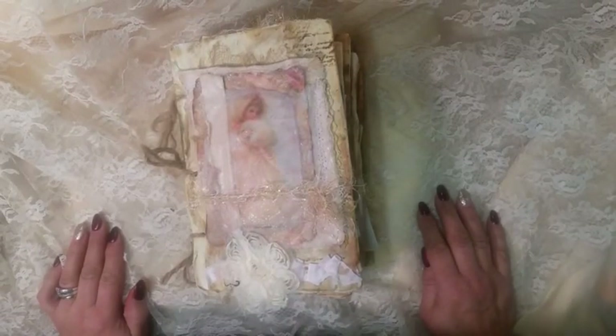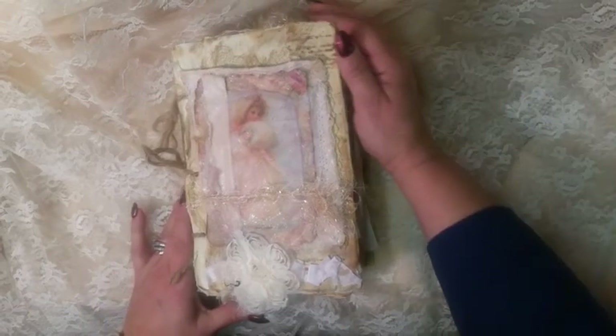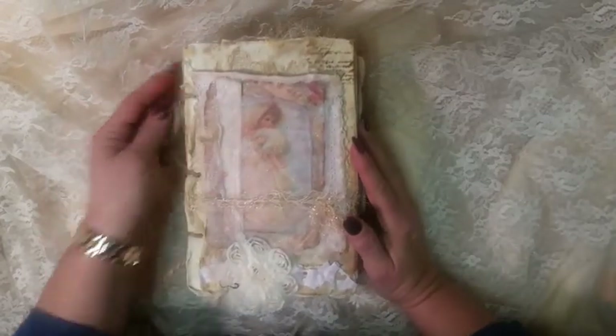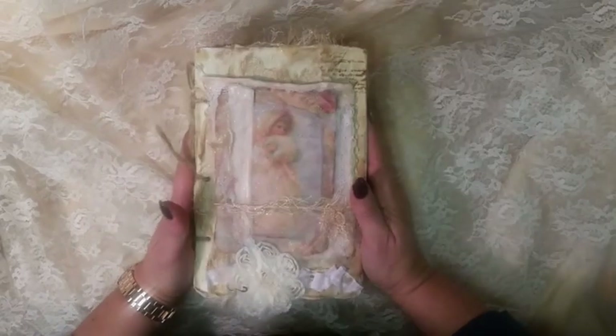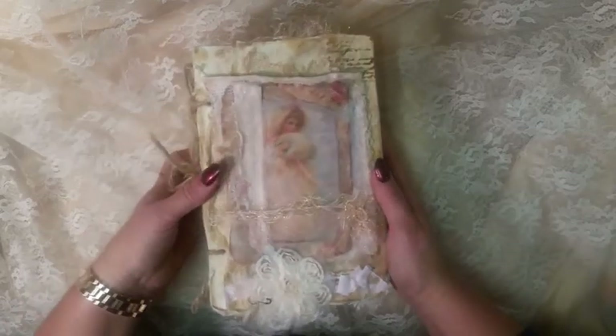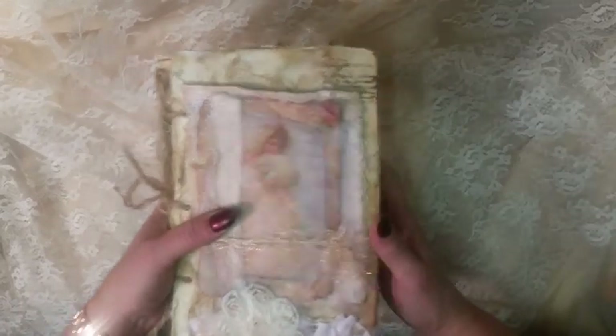Hello, my crafty friends! This is Laurie, Girl on the Ridge. I finally got away from the oven — I'm actually baking Christmas cookies — to finish my journal. This is a very grungy, primitive, vintage journal that I made.